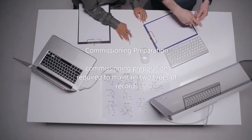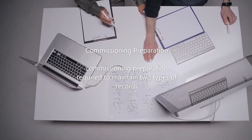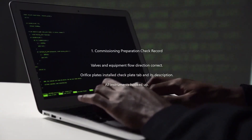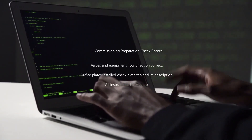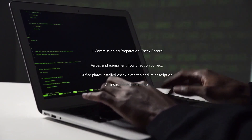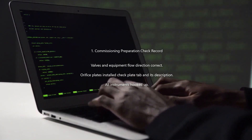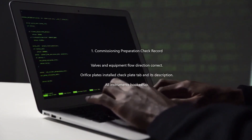Commissioning Preparation requires maintaining two types of records. Key checks include: Valves and Equipment Flow Direction correct, Orifice Plates installed, Check Plate Tab and its Description, and All Instruments Hooked Up.